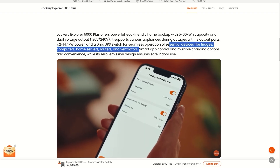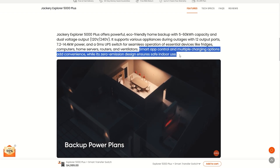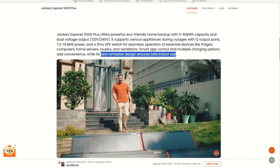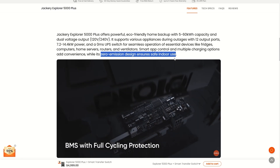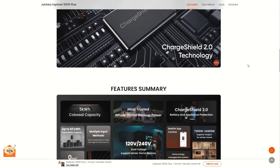It goes on to say smart app controls and multiple charging options add convenience, while a zero emission design ensures safe indoor use. This is a completely fuel-free generator — essentially a generator just like one that uses fuel, except you charge it up beforehand and use it while the power is out. You can use this inside your home since there's no fuel or exhaust.